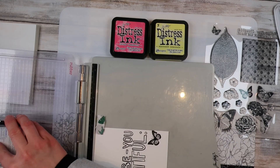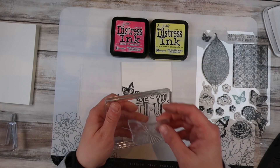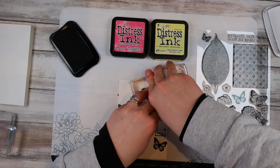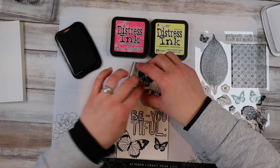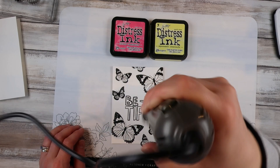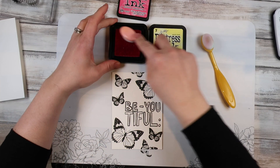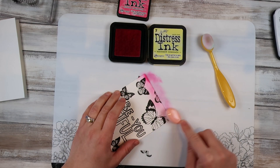I'm going ahead and stamping with VersaFine Onyx Black Pigment Ink and I am just stamping my images onto my card panel. I started with the butterflies and then realized I wanted a sentiment in the middle, so I stamped that using my stamp platform in case something went wrong so I could redo it. You need to make sure to heat set this or let it dry because it's a pigment ink and it will smear if not fully dry. It's also not water reactive, which is a big plus since we're going to be using water.